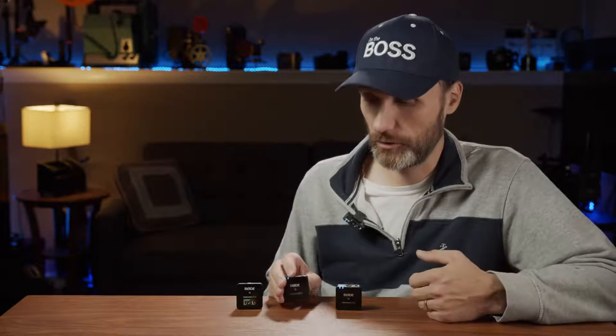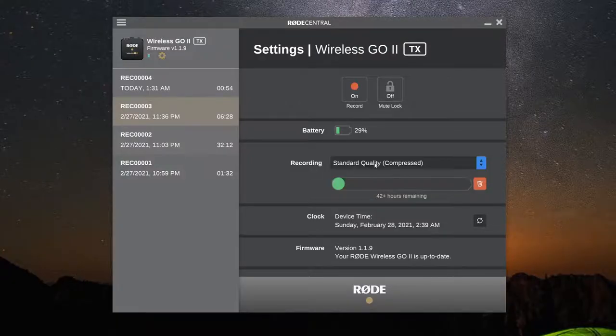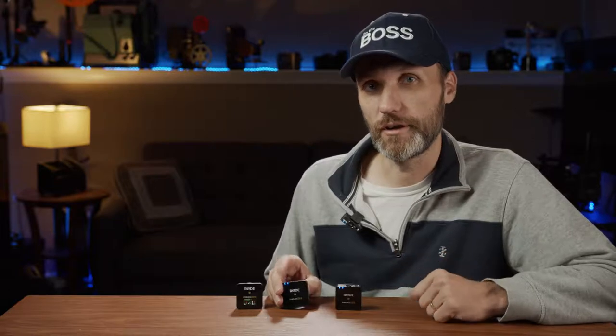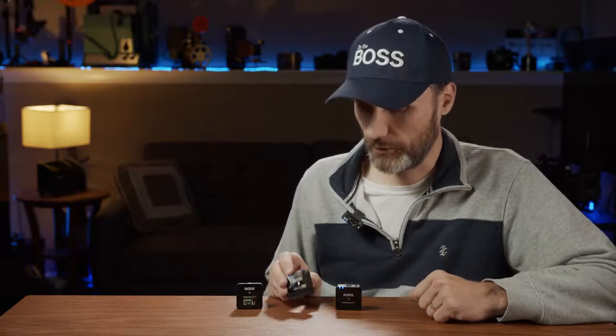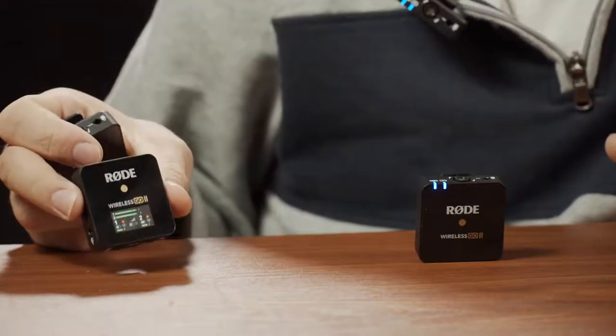Uncompressed takes up more space and allows up to seven hours of continuous audio recording onto the transmitter. You can also switch to compressed recording — honestly, from my testing I haven't heard a difference between the two — but with compressed you get up to 24 hours of continuous recording on the internal memory. The recording starts automatically the second you connect the transmitters to the receiver, and you'll see a little record icon appear.